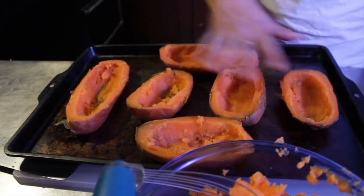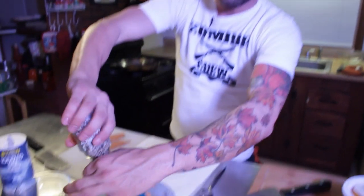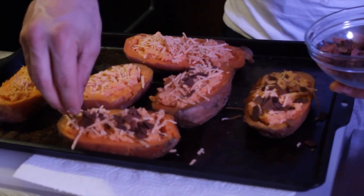Got the sweet potatoes all scooped out. A little olive oil in the pan — maybe a quarter of a cup. Everything is always zombie free. We're just going to finish this up with a little bit of pepper. And there's the twice baked sweet potatoes. Delicious, easy recipe.